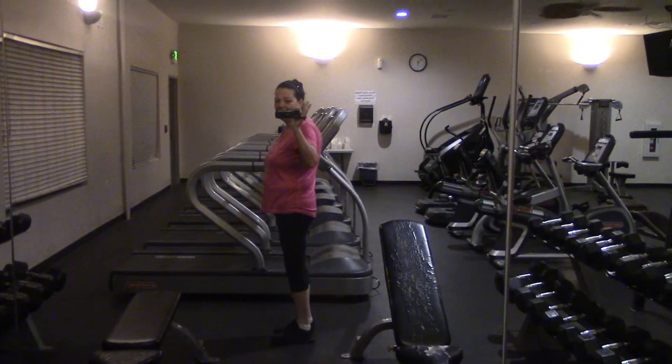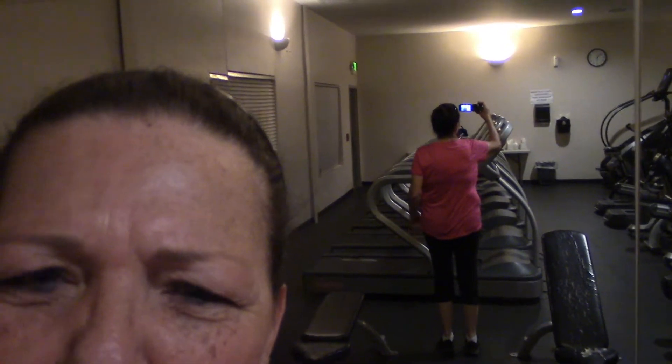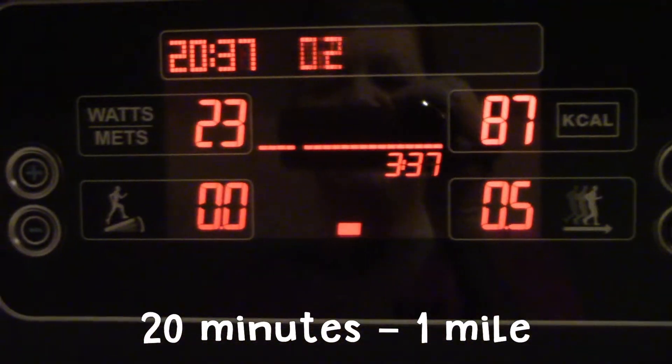Okay, let me do the back shot. There we go. Let's get warmed up - 20 minutes on the treadmill and I went a mile. Let's move on to something else.